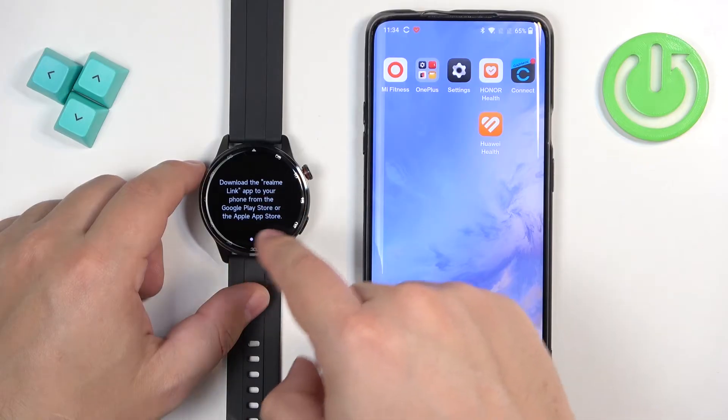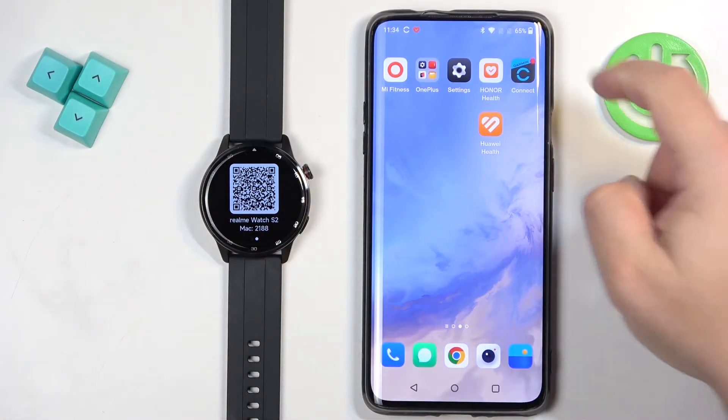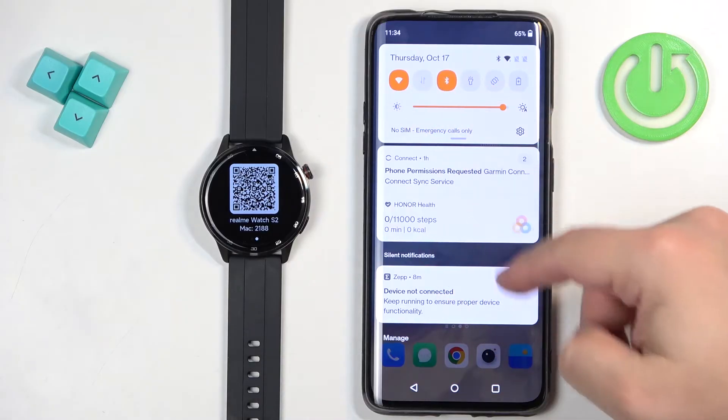Now we need to download the Realme Link application on our phone we want to pair our watch with. So make sure you have the internet connection and Bluetooth enabled.